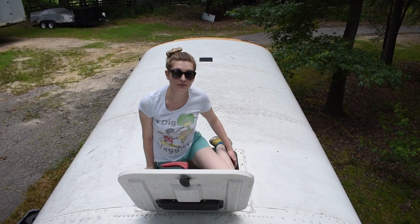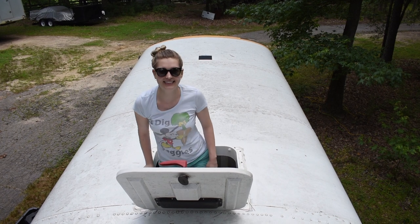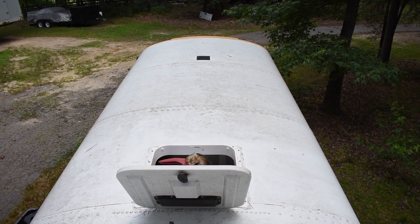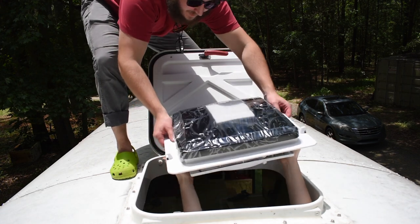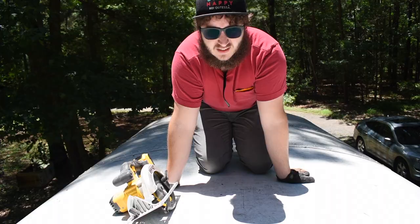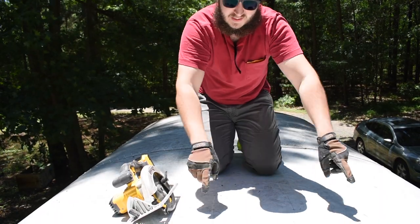I'm going to get the fan. We've got our hole marked out.